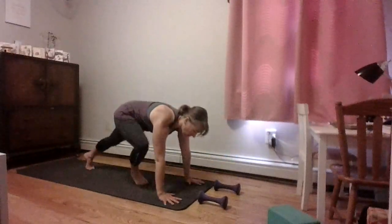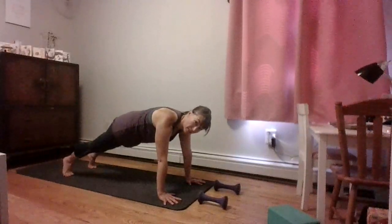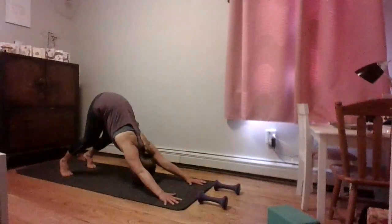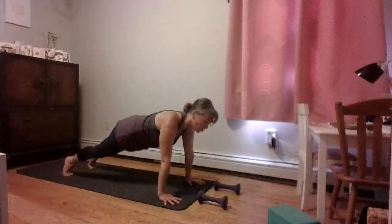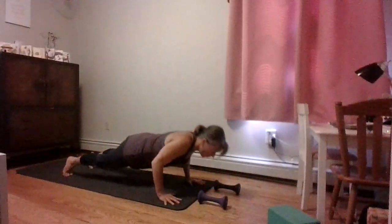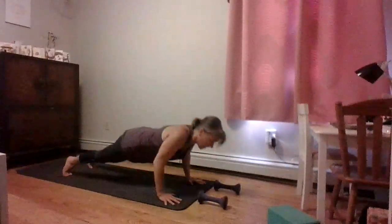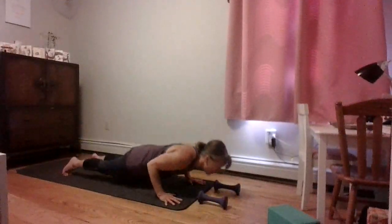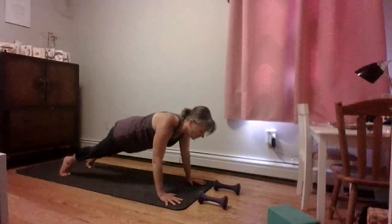Let's place those weights down and make our way into our plank position. Hands under your shoulders, fingers spreading nice and wide, right on the top of your toes — get those feet and heels active. Big inhale. Exhale to down dog, empty the breath. Inhale to your plank, exhale to your push-up. You set your pace. Lower your knees if you need to — you don't want to flop to the floor. Create a sense of stiffness in that plank, just like a piece of wood: stiff, sturdy, and strong.